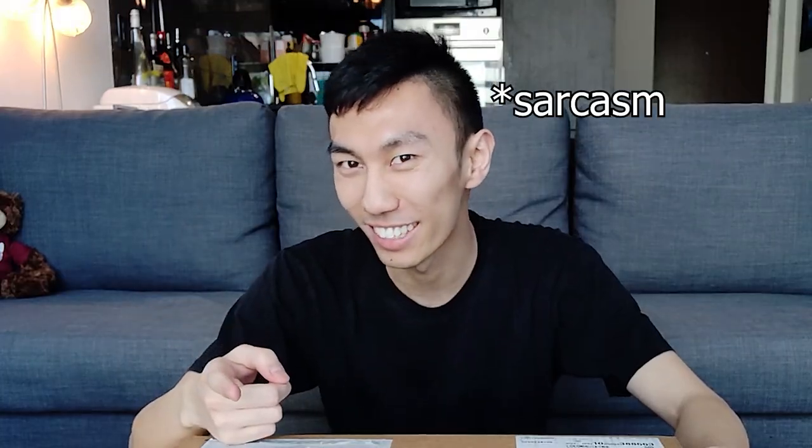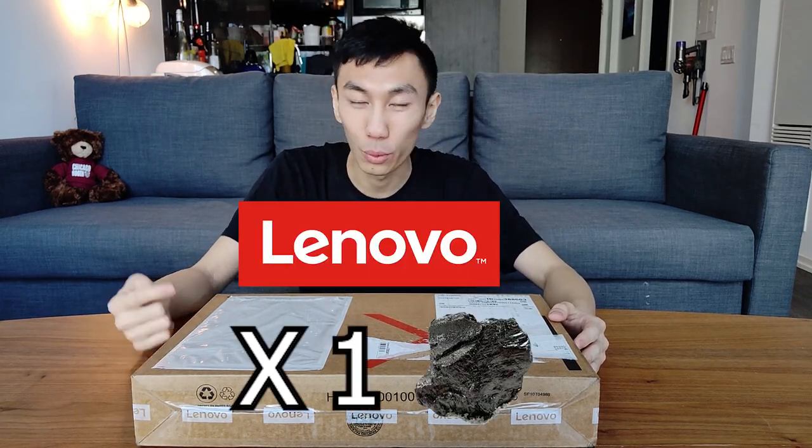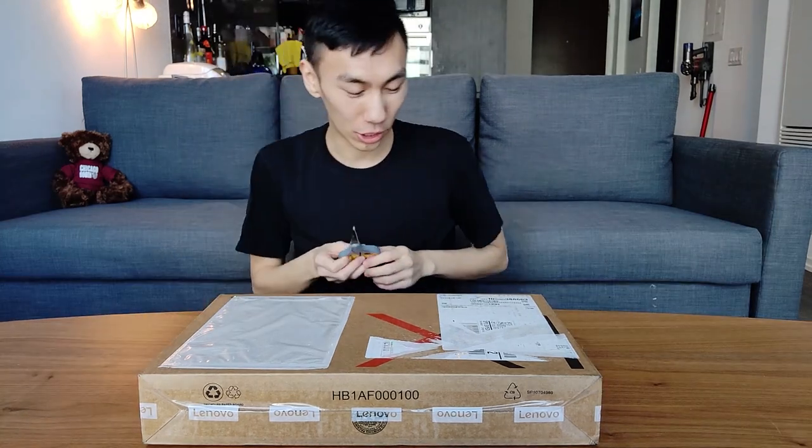Hey guys, this is David here. We're back at it again, but today with an unboxing. A big part of the MBA is the academics — all that studying, crunching those models. Most people choose between Apple versus Windows. I'm a big Windows guy, so today we're going to be unboxing the Lenovo X1 Carbon, which in my opinion is the best Windows laptop. Later on I'll talk about how I chose this laptop.